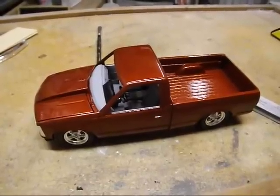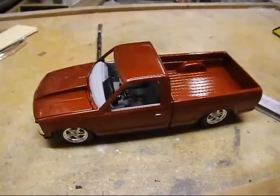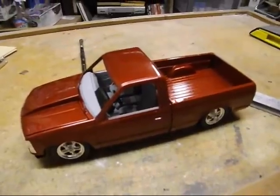Another update — the DuPont acrylic door jamb clear is on. I think I got four coats on there. It sets up really nicely and really quickly if you guys have used it before. It hasn't been rubbed out yet.